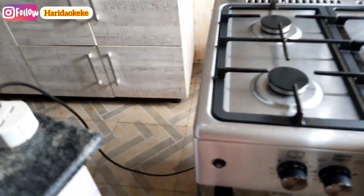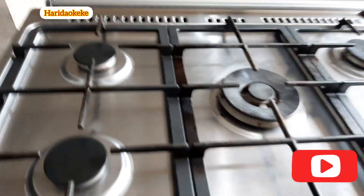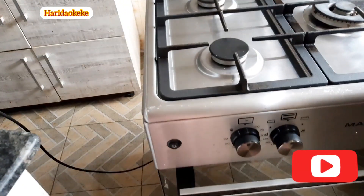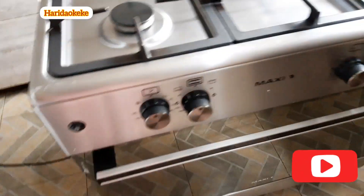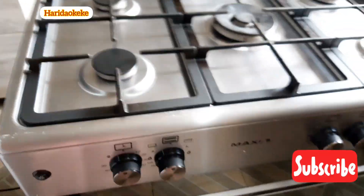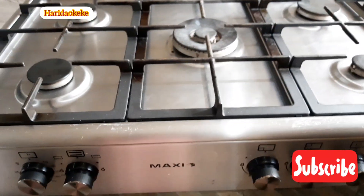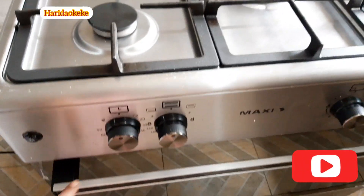I'm just plugging it here for the purpose of this video to show you that this is a manual gas cooker, but when you plug it in it becomes automatic. It's not a hot plate — even though you're plugging it in electrically, it doesn't mean you can use it without gas. You still need gas. What the plug does is make it automatic so you don't need a lighter. This button here is for the light inside.